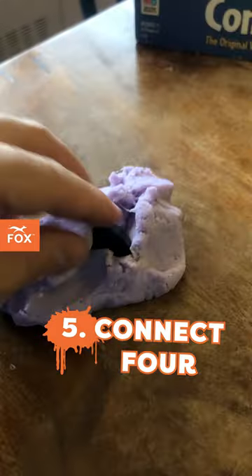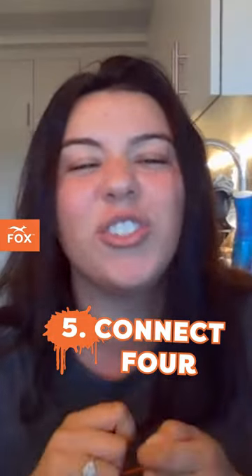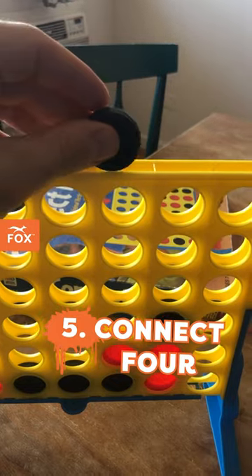Good old Connect Four. I put the Connect Four pieces in TheraPutty, so they have to retrieve them out, use those hand muscles, and then they get to play. You just listed off the classics. Oh, yeah.